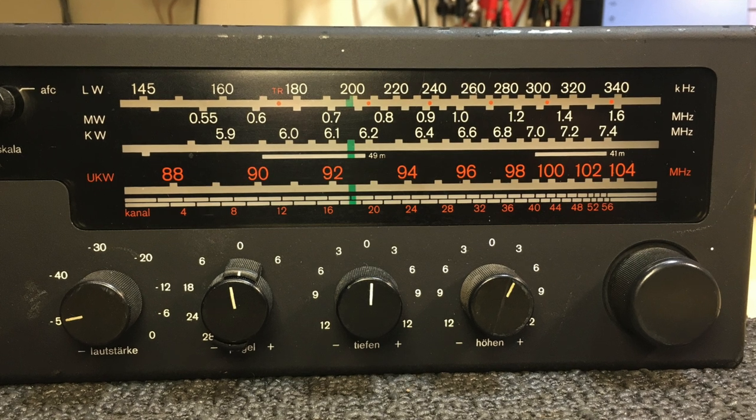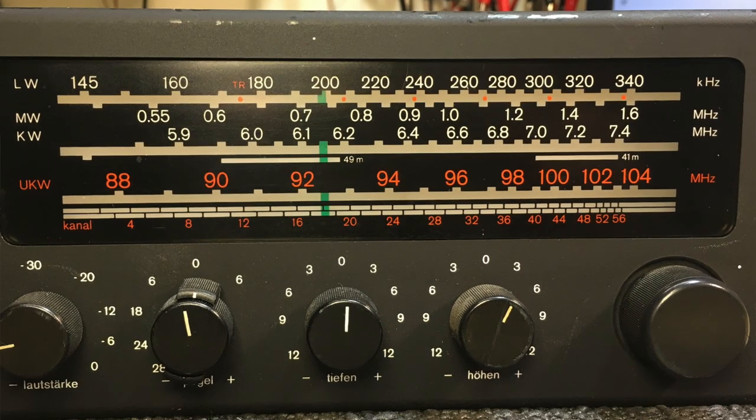The longwave goes from 145 to 340 on the dial. The mediumwave from about 500 kilohertz to 1.6-something megahertz. The shortwave — what is that — 5.6 or so to 7-point-something megahertz. So it's not the full range, but that's fine. It'll catch the 49 metre band and the 41 metre band. And then FM goes from 88 to 104 — that's quite usual. Sometimes they go to 108, sometimes to 102, and the older ones just go to 100.